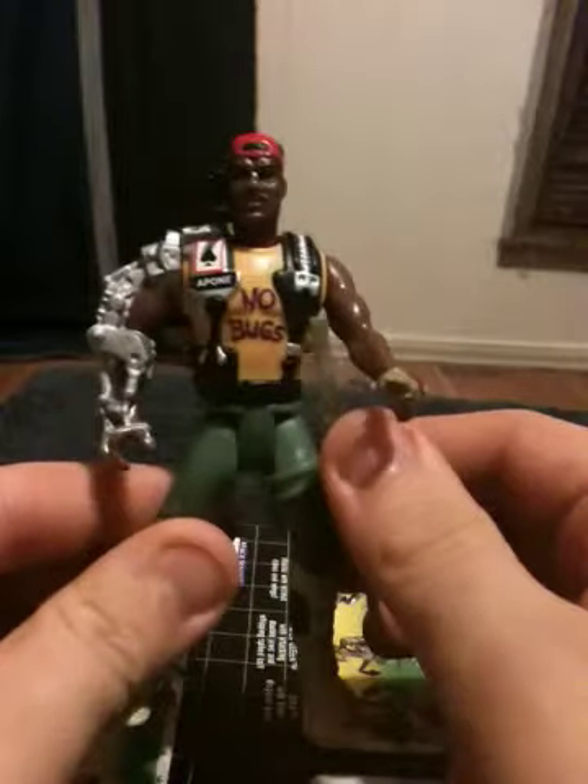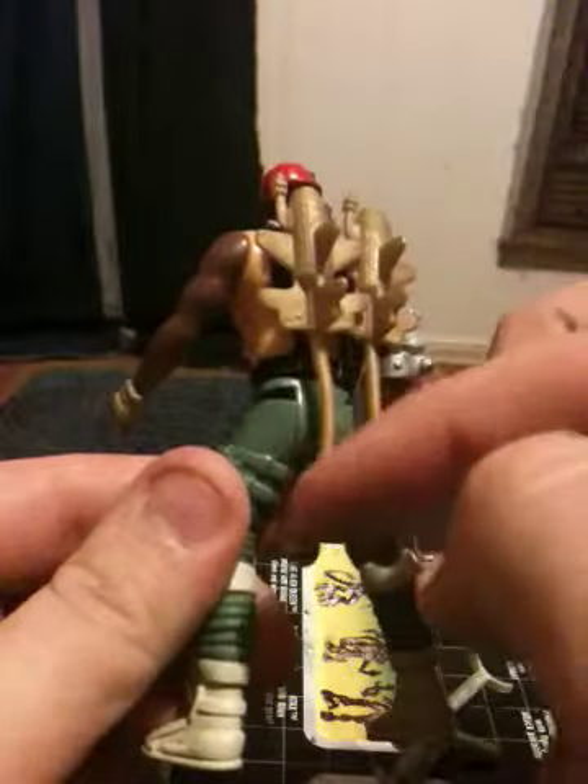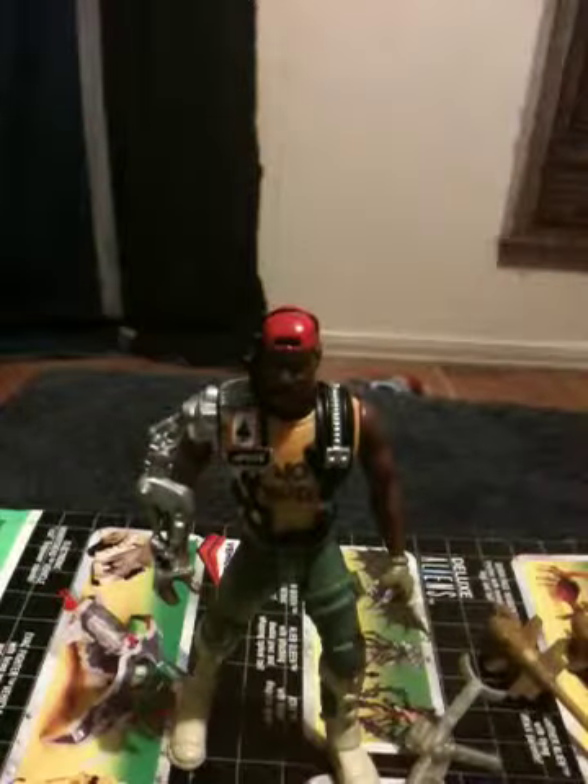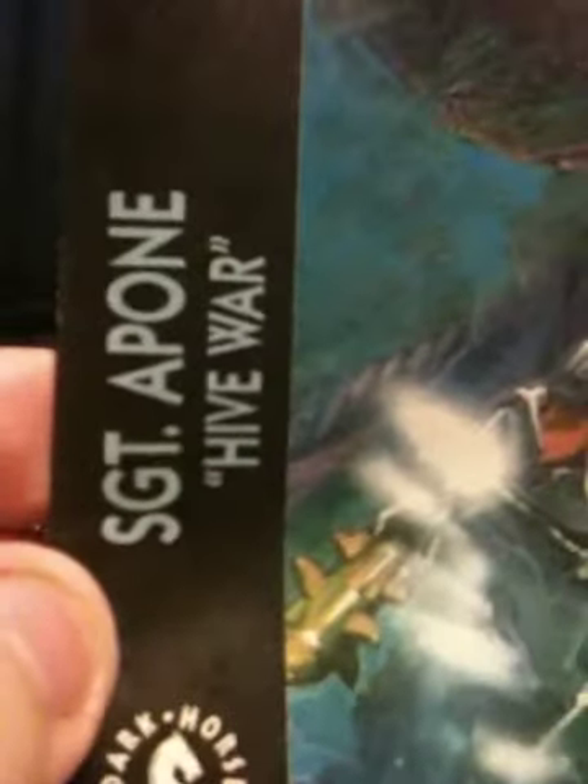First off, as far as accessories go, he comes with a rifle and two grenades, which are made entirely of soft rubber. And just like with Corporal Hicks, he came with a Dark Horse comic — his is number three, entitled Hive War.